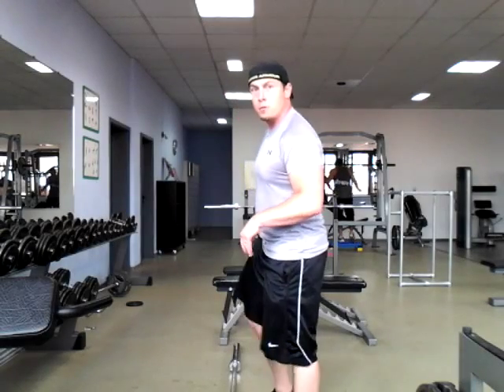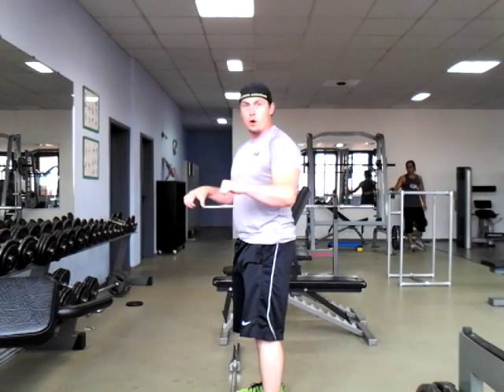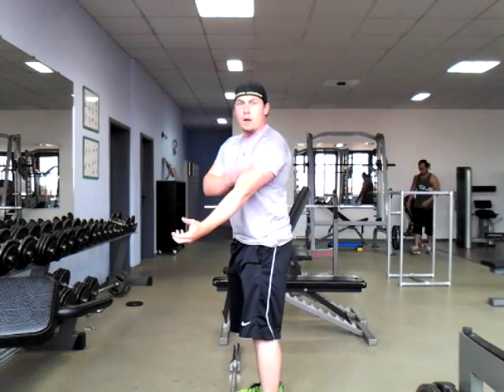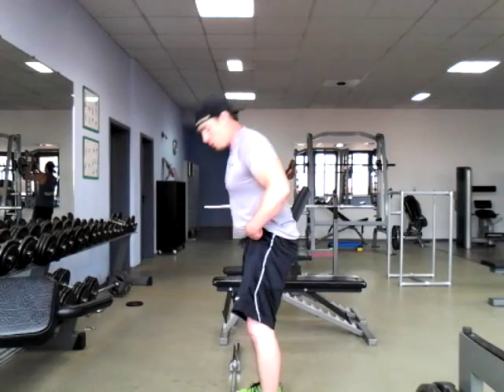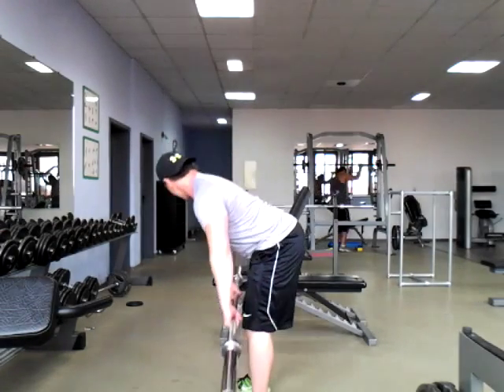What's up, coach coming at you with a barbell row. Most of you guys know how to do this already. There's the overhand or the underhand grip. I personally feel that I can lift a lot more with the overhand grip. They're both going to be utilizing the biceps, but the overhand grip allows me to focus more on that back and get a bigger pull.